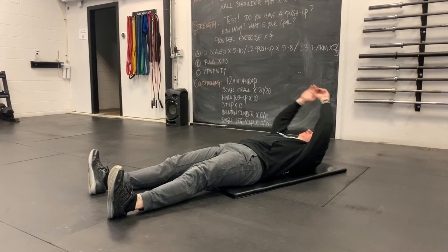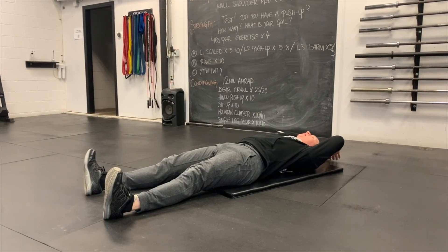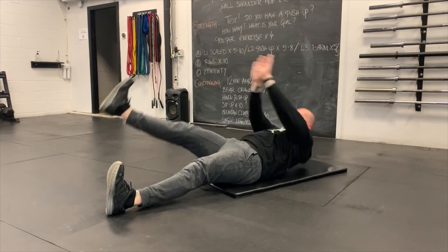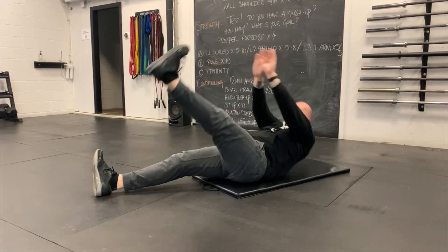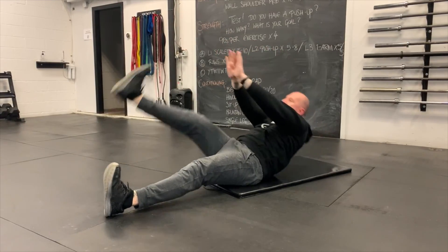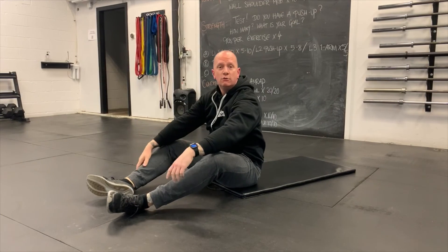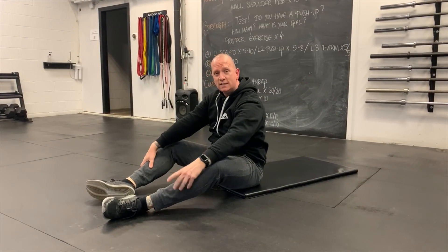For the single-leg V-up — also called the star sit-up — take all the components of a V-up but just aim for one leg at a time. Lay down, take both arms, and as you sit up bring your hands to touch your left foot, then your right foot. Doing 10 per side, trying to be nicely sequenced and coordinated.